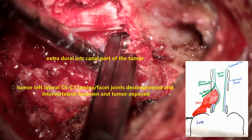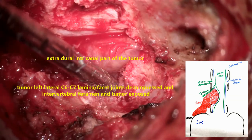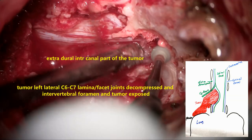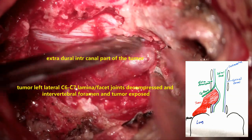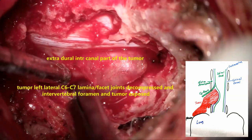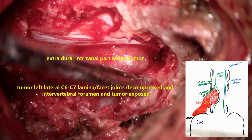The most important step here is to achieve complete lateral extension up to the intervertebral foramen, and the tumor should be exposed superiorly and inferiorly completely. This is a very important step: one must remember that unless we expose the superior limit and inferior limit, we should not try to excise the lesion, otherwise we will be causing much harm to the spinal cord and surrounding nerve roots.